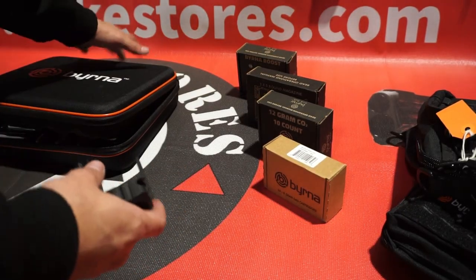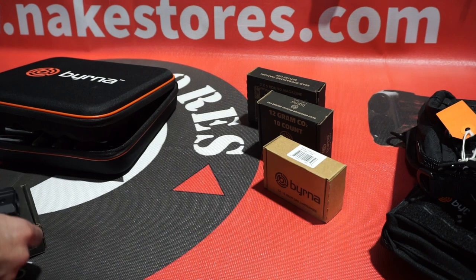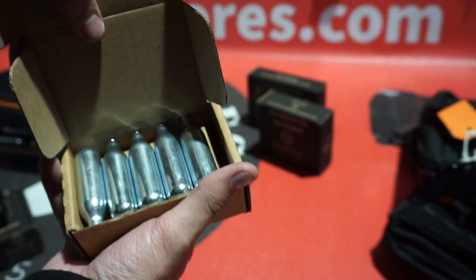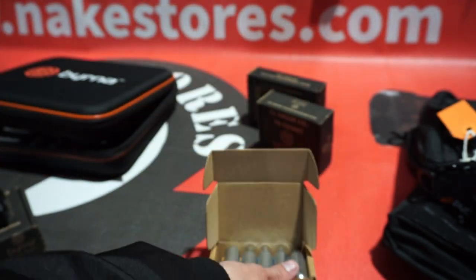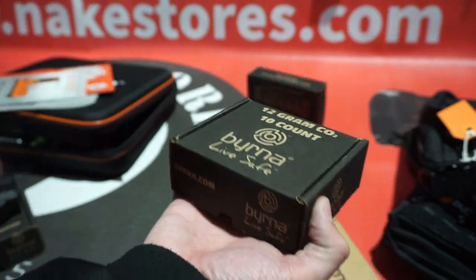We have some accessories. This is the 12g CO2 adapter — it comes with the XL. We also have 8g CO2 cartridges you can use for the normal SD launchers. And we have the 12g CO2 cartridges in case you have the adapter or the XL.